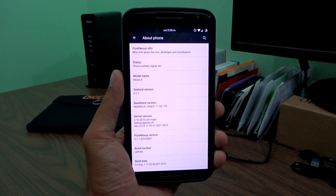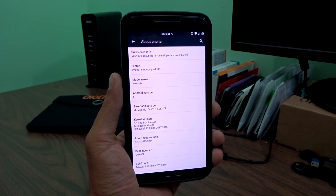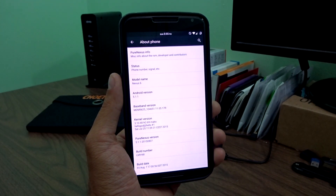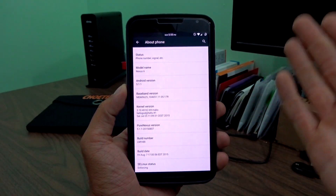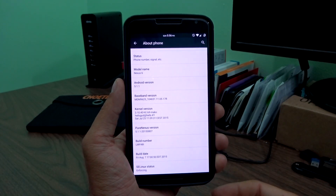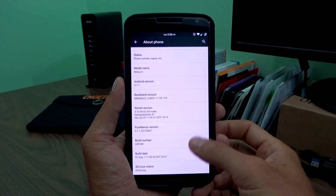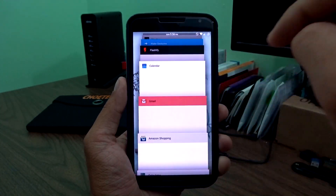It doesn't have too many issues. It's also worth noting that if you are a user of Project Fi or T-Mobile's VLLTE, it's going to be fully compatible with those as well. So this thing is really fluid, and I am running Hell's Core kernel with it, but the stock kernel or Elemental X or whatever other kernel you use shouldn't really make a difference. This thing is rock solid and stable.